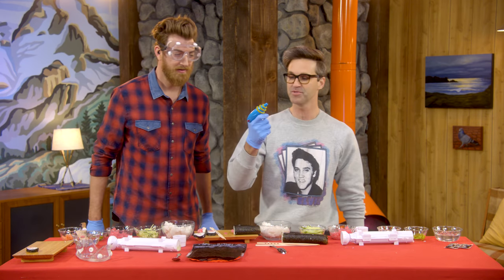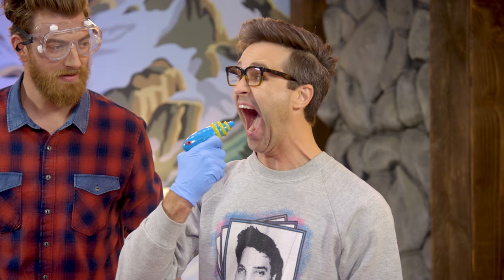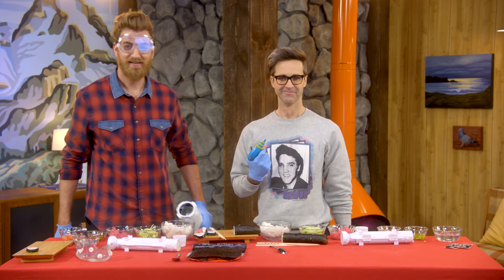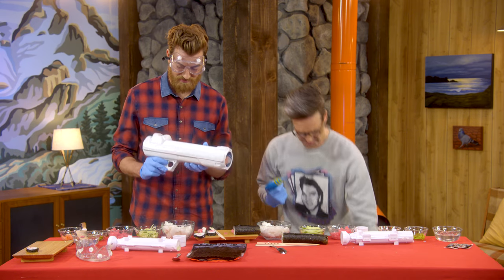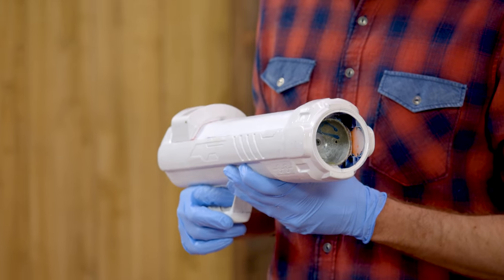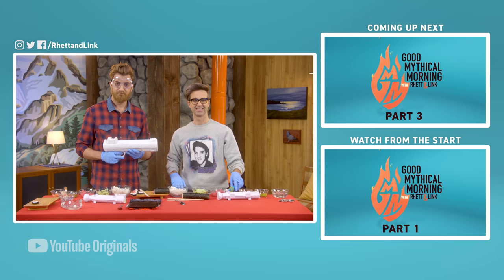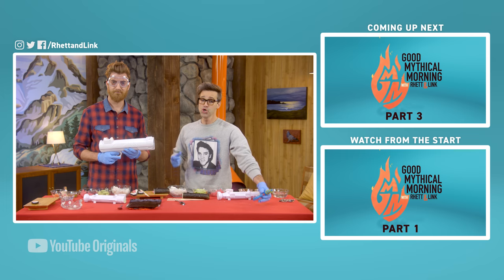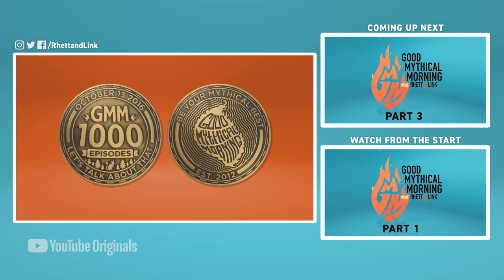And you know what? Our sushi bazooka that actually shoots sushi comes with a soy sauce soaker. Hold on, where's your sushi? I ate it already. Oh, come on! All right, I think this was a success. If the makers of the sushi bazooka would like to contact us, we can show you the plans. Well, actually, it's just an old Nerf gun. Not a sponsor. Get prepared for our next segment because we're gonna guess the original uses for everyday products. You might be surprised. We unearthed one more box of our 1,000th episode commemorative coin, and we've signed them. Get yours while supplies last at mythical.store.